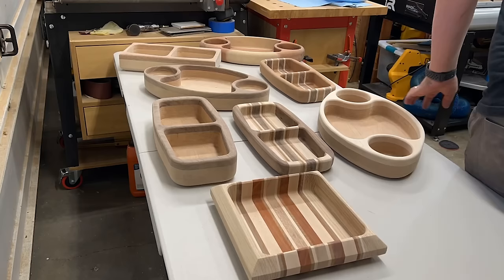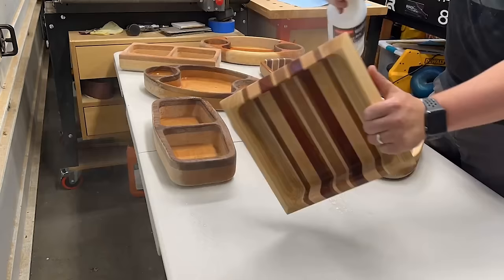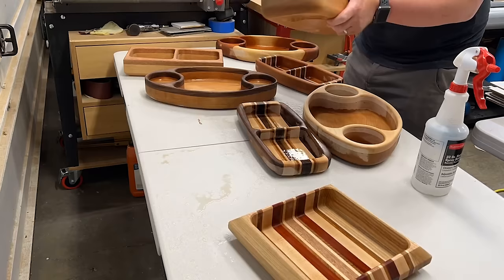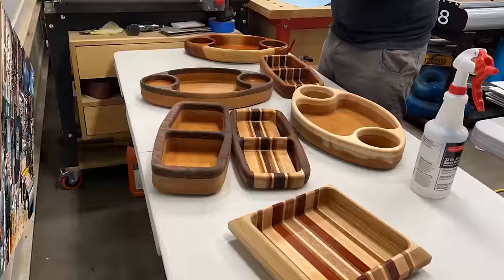You're going to need to raise the grain. Because these bowls and trays might get washed or come in contact with water, I lightly mist them like I would with a cutting board — this raises the wood fibers. Let it dry and then sand down those fibers. Otherwise, when the bowl gets washed, it would feel rough. What I do is, once I'm at 150 grit, I spray it, let it dry, then sand at 220 and continue.